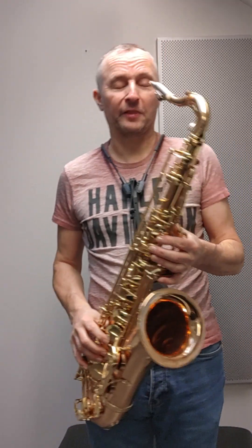Are you alright son? He wanted a ballad just to show the colours of the horn.